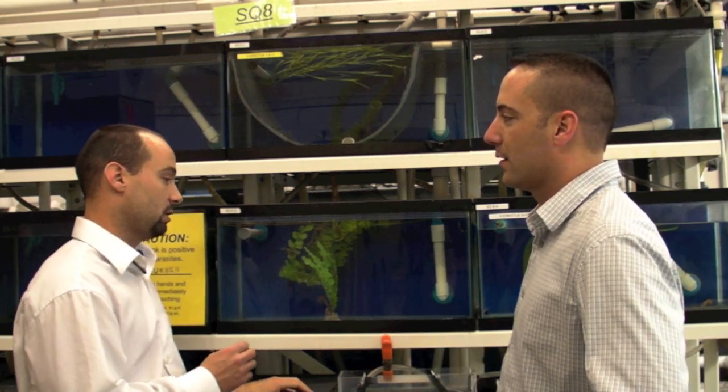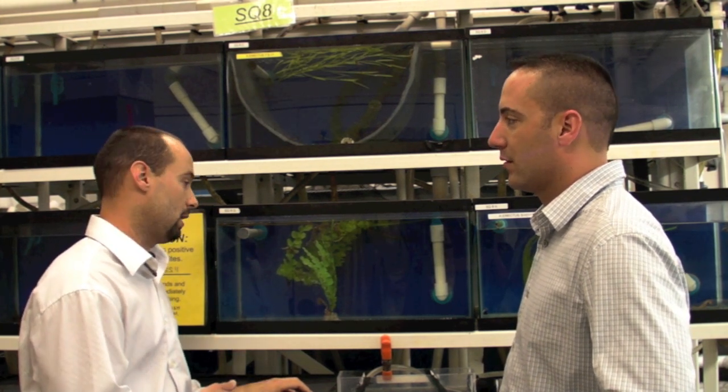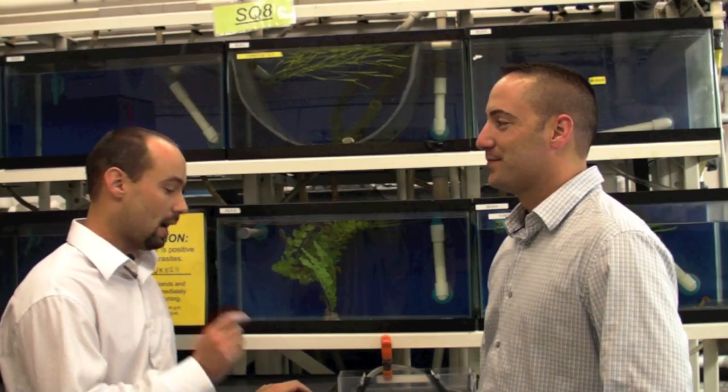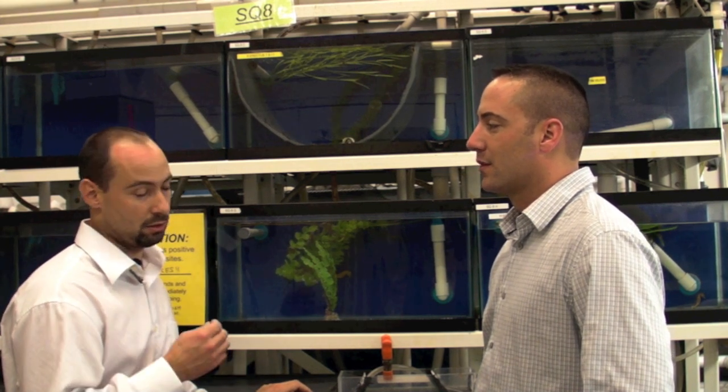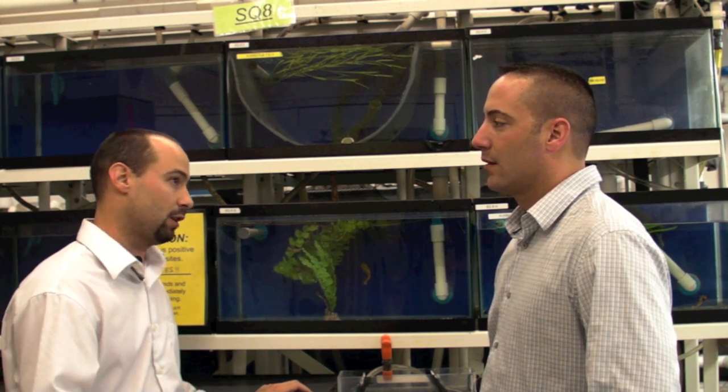How many seahorses are bred at one time? These Hippocampus erectus can have anywhere between 200 and 300 broodstock in one gestation cycle, which is about 50 days — not very long. Because they are such small animals, the broodstock can get caught up in filtration, which we're working to perfect. There can also be issues with nutritional diets, and some may not be eating the whole time, so we do lose a percentage of seahorses over time.